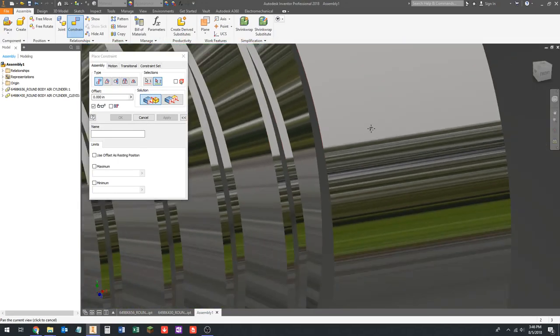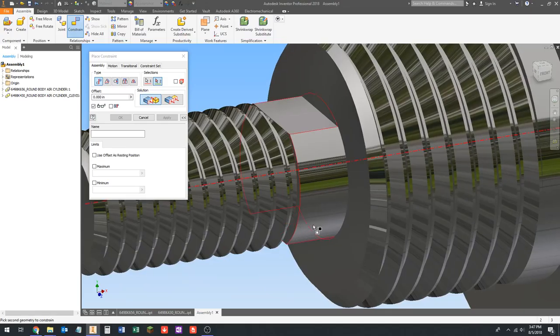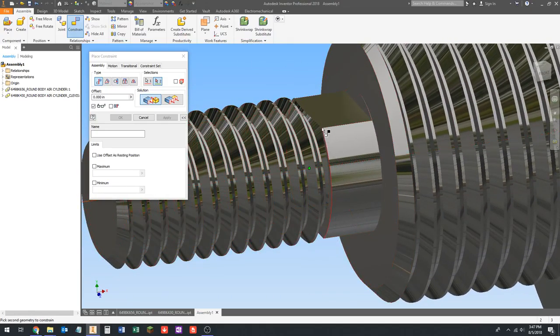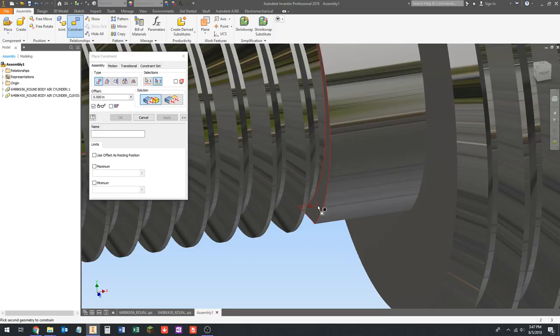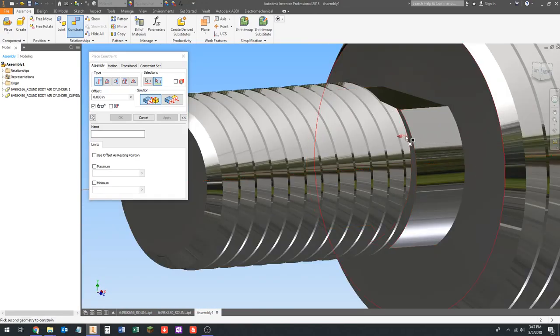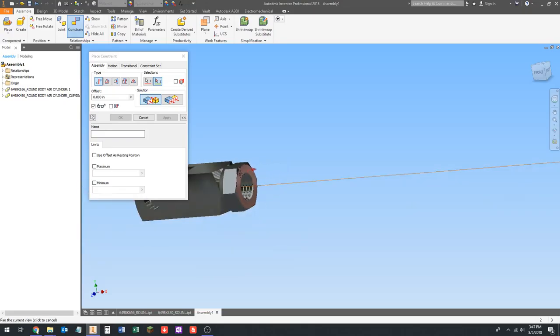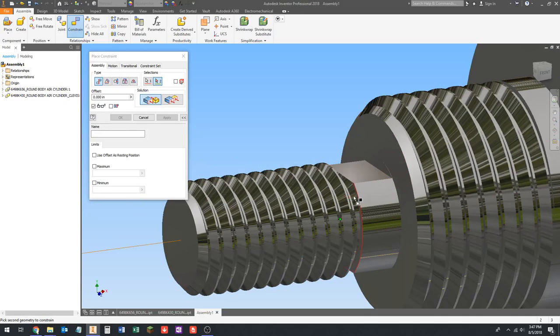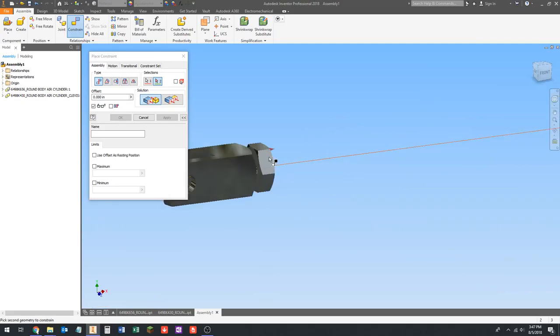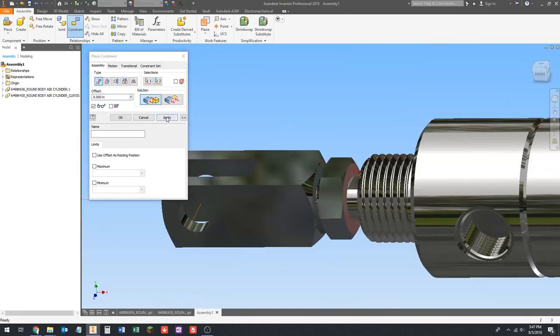Then we need to constrain the end of this nut to basically be at the end of the threads. We're going to select this flat face and then find a face to constrain to. Because I've worked with this model before, I know there is a flat face right here that we can use. If there's not a flat face available, you can also go with a center point — if you find an arc, Inventor will pick the center point of the arc. I'm going to pick the flat face because that feels like a cleaner way to do it.